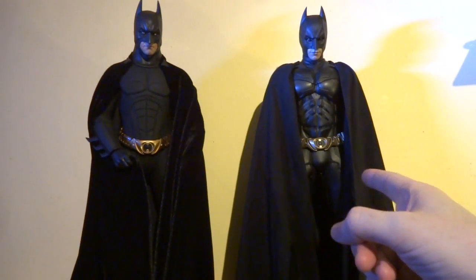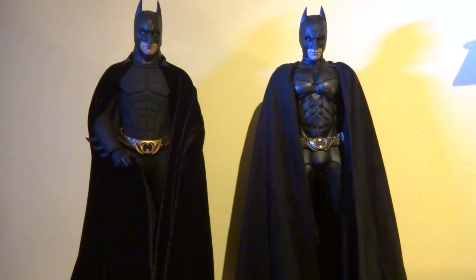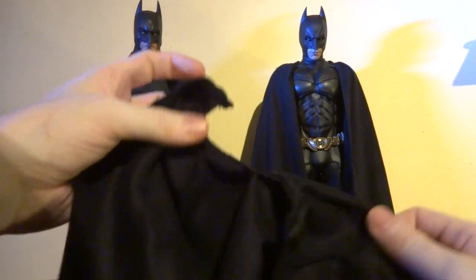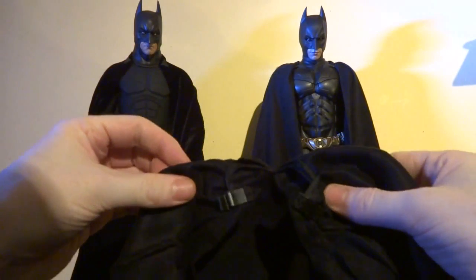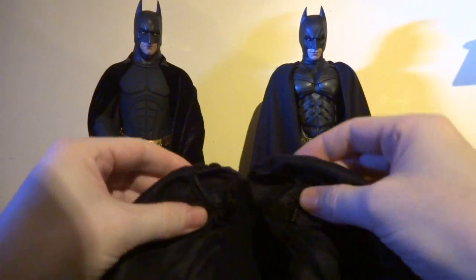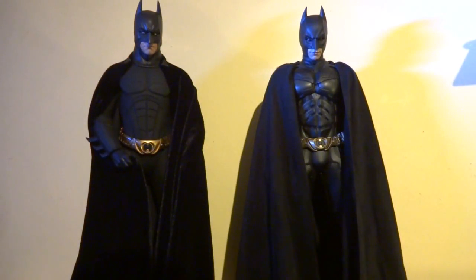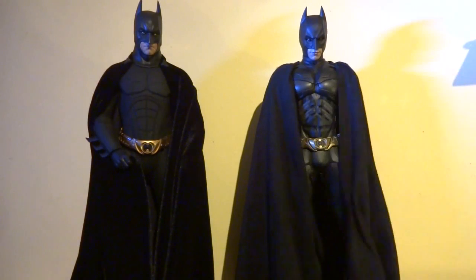I should point out that this is the Enterbay cape that originally came with him — he's now wearing a custom black velvet cape. The only time you'll see the Hot Toys cape is when I hold it up and say it's horrible. The way it attaches is awkward, you risk breaking something, it's just an absolute nightmare. It didn't last two minutes on the figure; I didn't even attach it properly and just gave up and put the Enterbay one on. Thanks to Wayne's Butler — Curtis out in Canada — who was the first one I know of to stick the Enterbay cape on the Dark Knight, and it definitely looks cool.